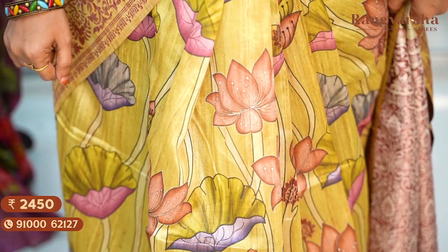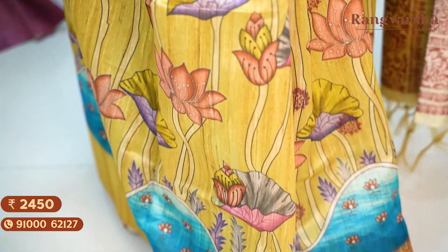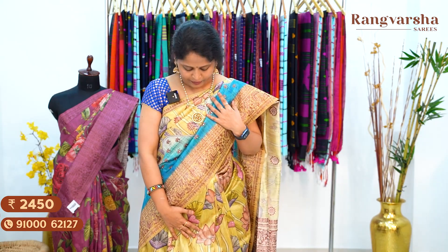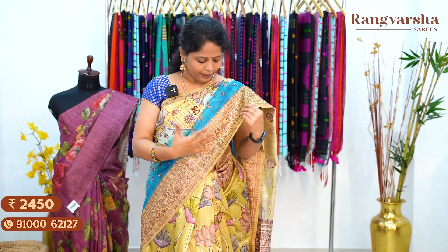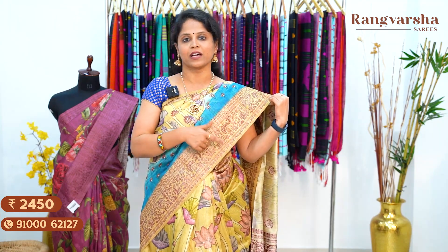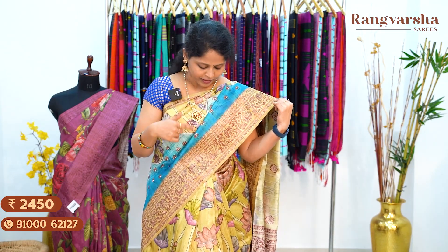The first design is a parrot green and sky blue color combination Dupion silk saree. We have a parrot green color body with a complete Pichwai printed body in multi-color — brown, lavender, gray, and black color combination. We have a parrot green base with complete copper zari weaving and a blue color weaved border.